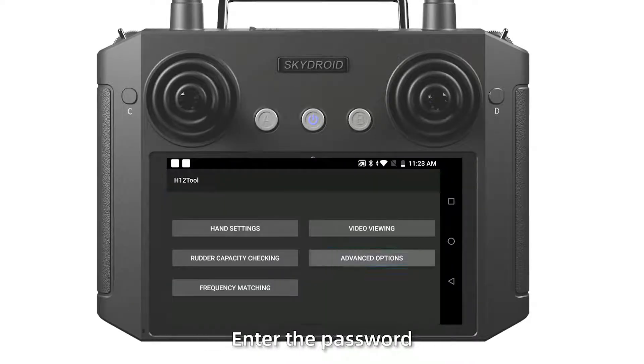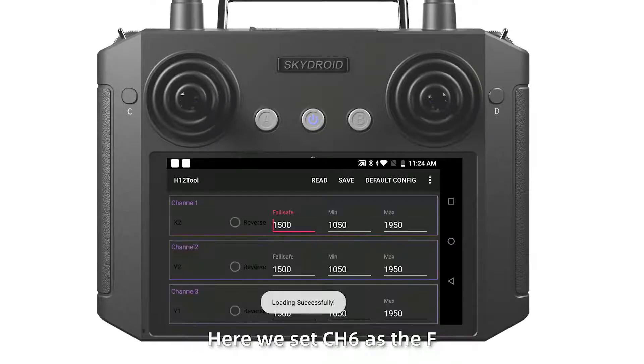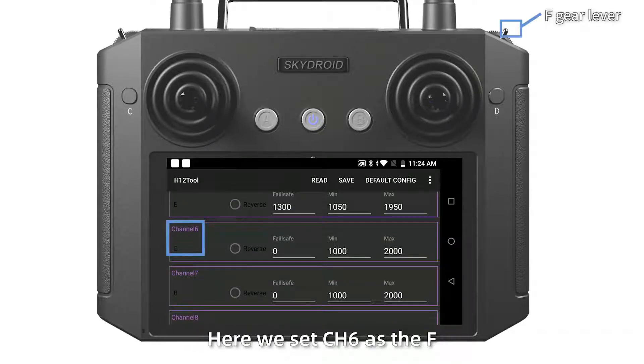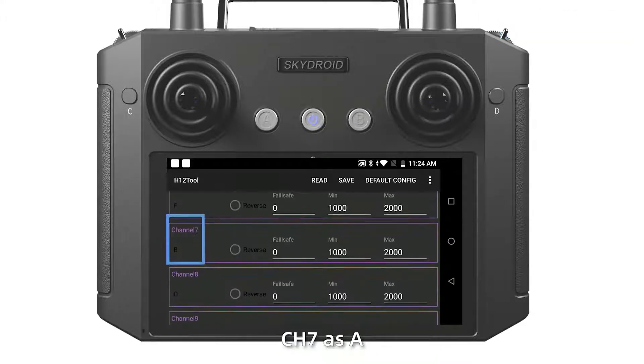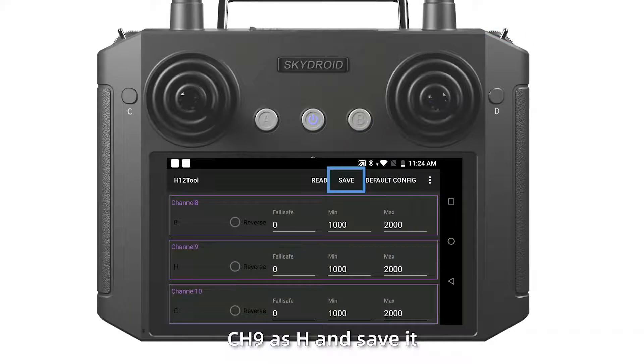Click the advanced options and enter the password. Then click the adjust elements. Set channel 6 as F, channel 7 as A, channel 8 as B, channel 9 as H, and save it.